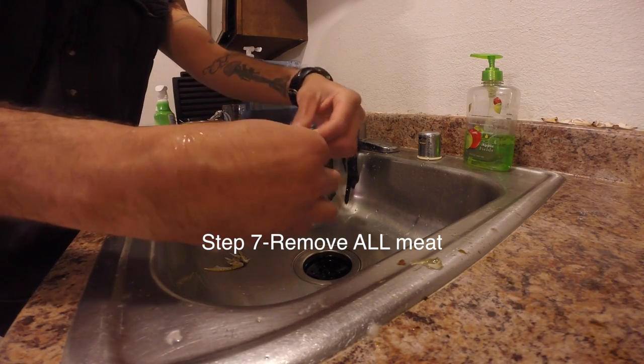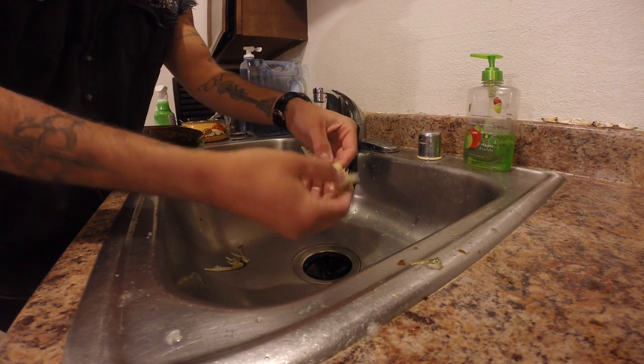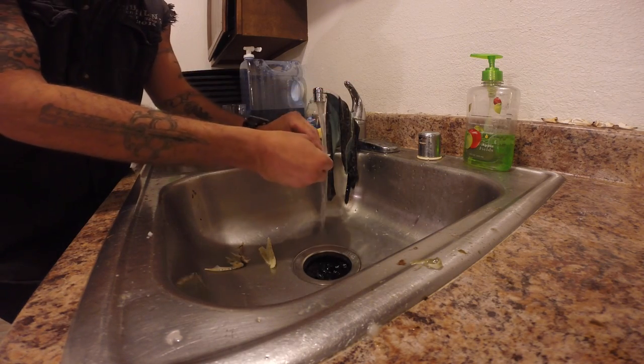Just clean them up. Using a dental pick helps a lot. Make sure you get all the meat off of them.